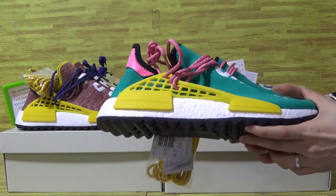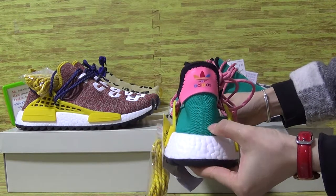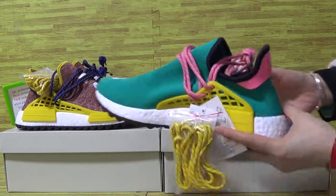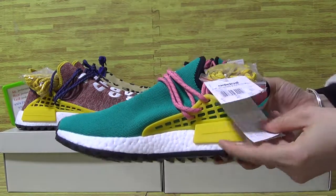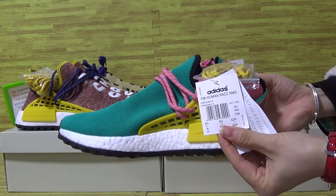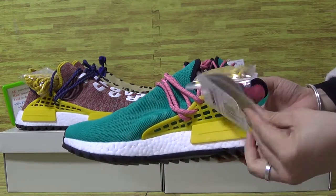Now let's have a look at this one. On the back with Adidas and the white boost, it's an edition — straight up. On this side, with another pair of shoes, this is the yellow color. Also the Adidas Human Race NMD and the size tag.